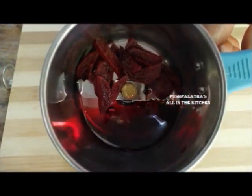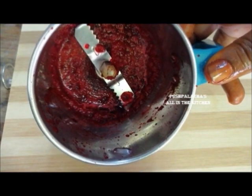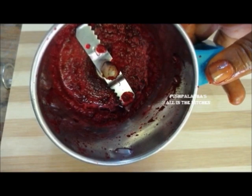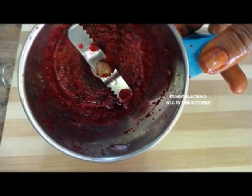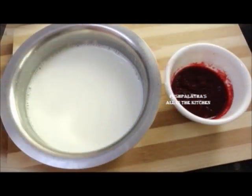We need a few drops of the bright color from the beetroot. Let's get it in a hot sauce and chill. We can cook this dish.